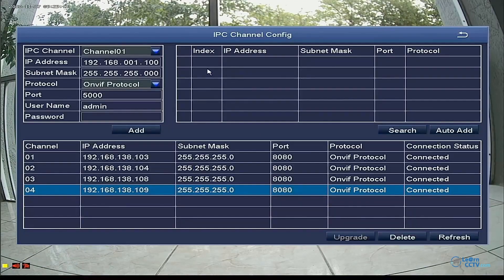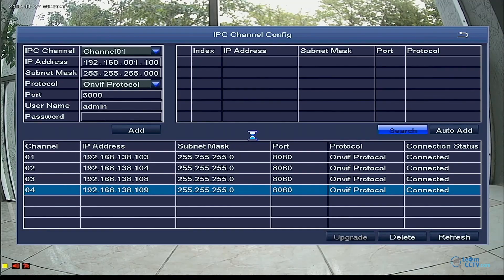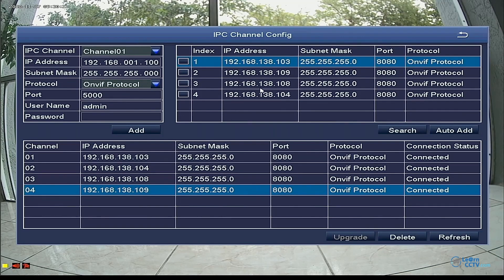In IPC Channel Config, you can configure your cameras — add or exclude them. On the left side you have the channel you're adding to your NVR, and on the right you have the available cameras. Cameras already added appear with their IP address, subnet mask, port, and other details — you don't need to worry about that. When you need to add a new camera, just plug it into the NVR, come here, and hit Search. If the NVR doesn't find and add the camera automatically, find it in the list, click it, input the username and password, click Add, and the camera will appear in the channel list — it's added to your NVR.